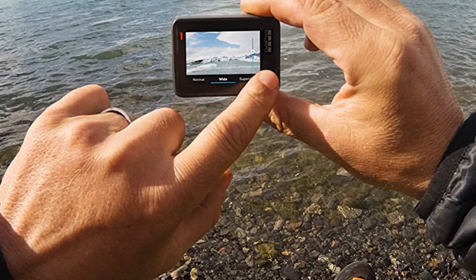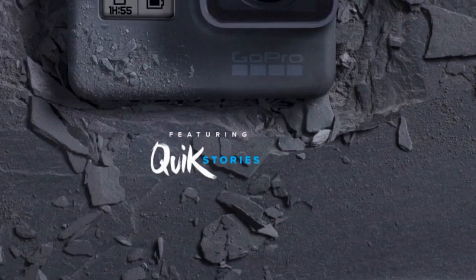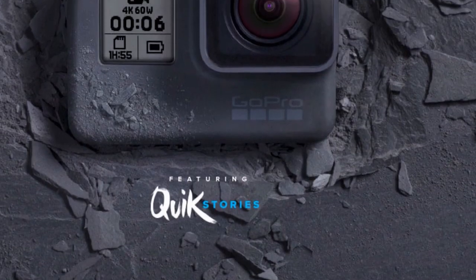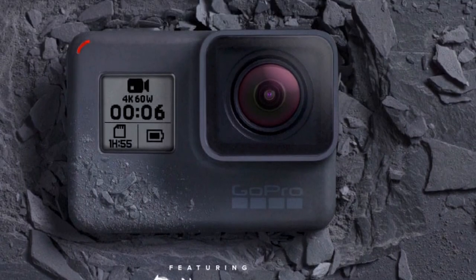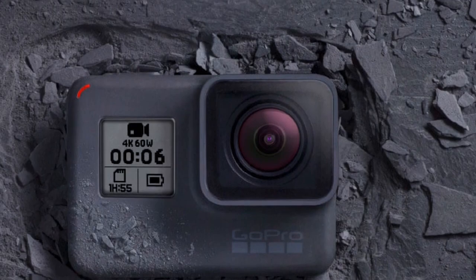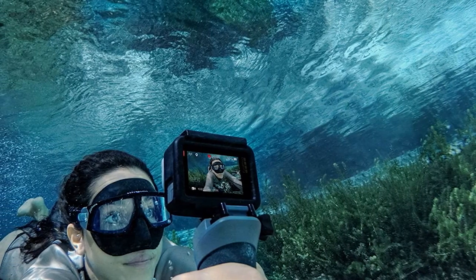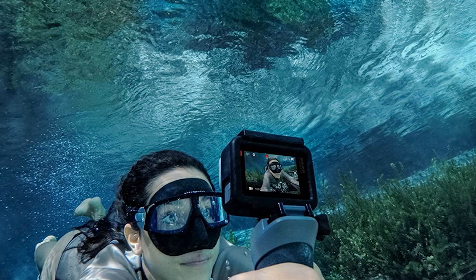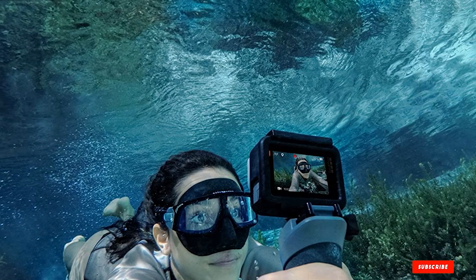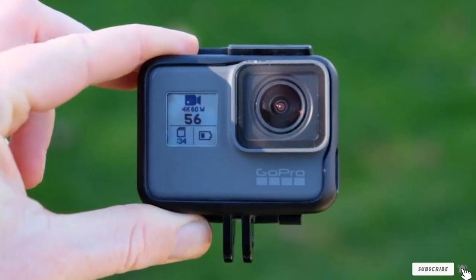With a 2-inch display screen, optimized UI, and a touch zoom feature, photos can be proficiently framed. Settings can be easily selected and footage can be played back smoothly. The GoPro Hero 6 provides a trouble-free experience by transferring your photos and videos directly to your phone or tablet. Moreover, you can use the app to quickly transform your raw footage into edited videos. It also provides the much-wanted combination of stability and waterproofing underwater.